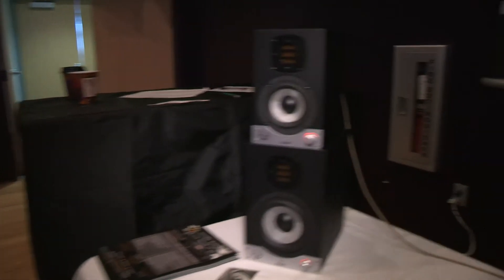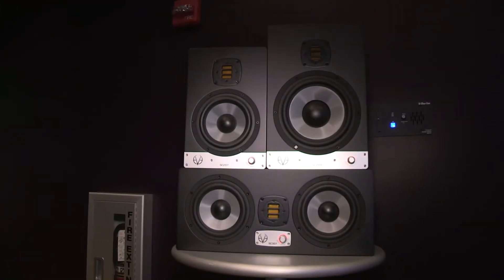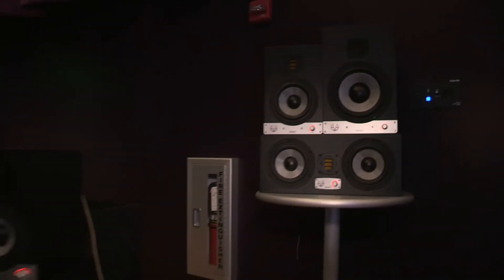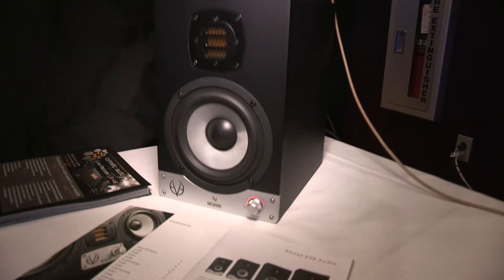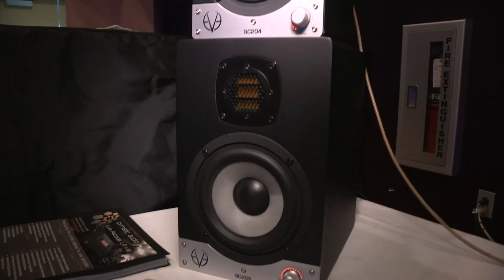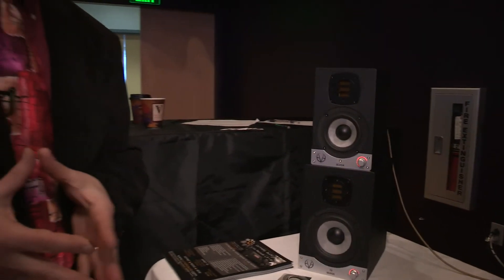We have five models of the Silver Cone series here: a 4-inch, a 5-inch, a 7-inch, an 8-inch, and a dual 7-inch active monitoring system. Of particular interest to the folks here at Full Compass is the SC205, which is a two-way system based on a 5-inch bass driver. It goes down to about 53 Hz. It's a great price-performance package — it gives a really big, detailed, silky smooth, luscious reference monitor sound out of a compact box.